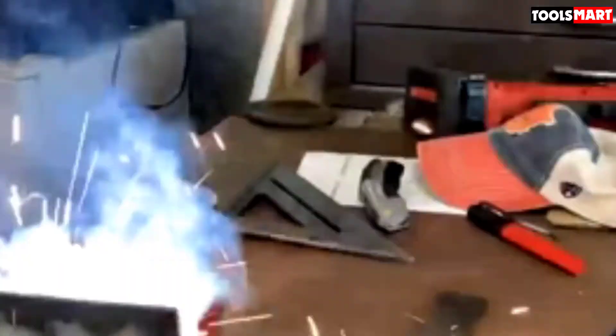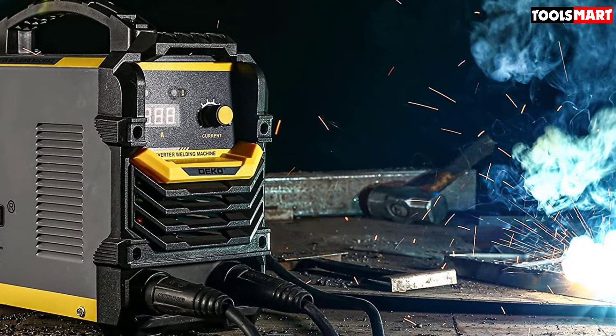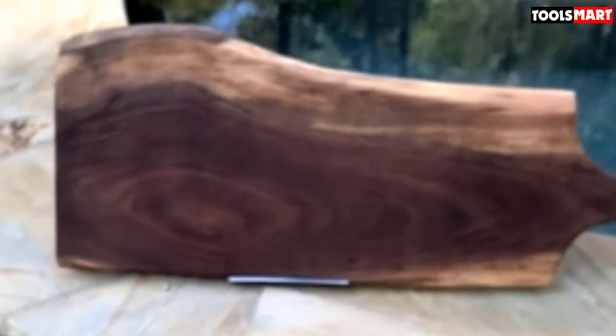This 160A welder machine comes implemented with advanced IGBT inverter technology. The power source required is 110/220 volts, with a rated duty cycle of 40-60 percent. It can weld steel, mild steel, stainless steel, cast iron, aluminum, and other metals. The IGBT power device with exceptional control mode enhances reliability, and this MMA welder is famous for its energy efficiency, reducing iron and copper damage while increasing welding frequency.